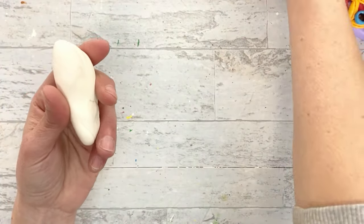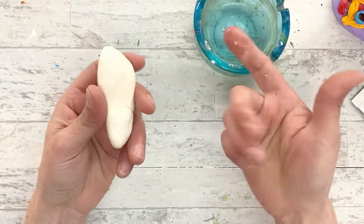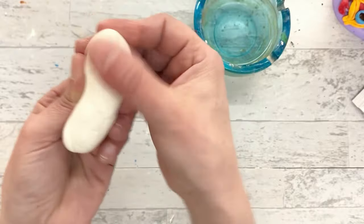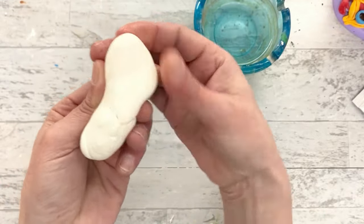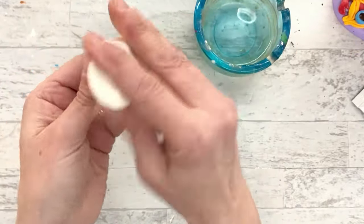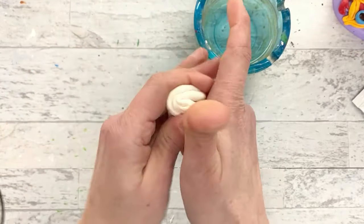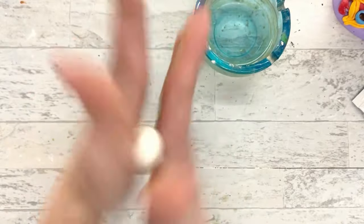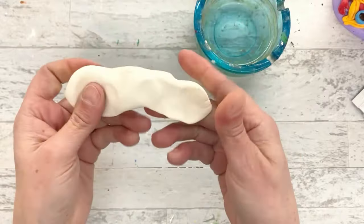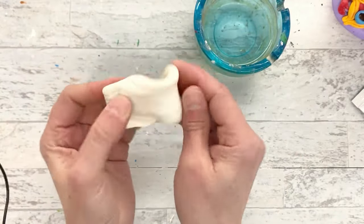As far as water goes, you can take a little bit of water and smooth it. It is water soluble, so you can get a nice extra smooth surface if you need. Or if it gets a little bit dry, you can actually mix some water in to reconstitute it and get it back to that extra squishy shape - though if it's totally dry, it's not going to work.